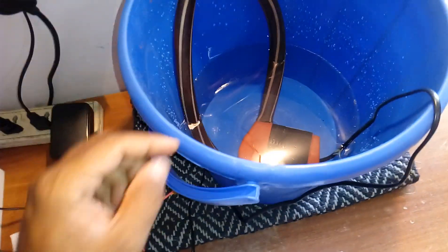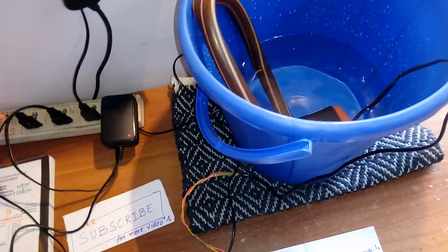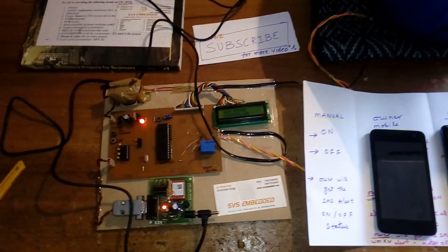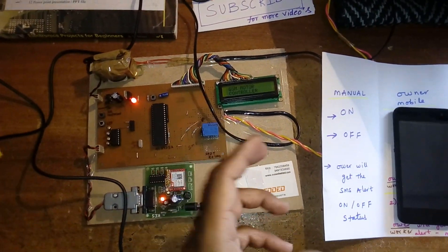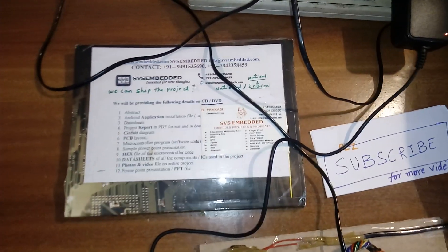We are also going to add drip irrigation — this will be connected to the pipe through which we can send data to particular locations. So this is GSM-based mobile starter for motors and pumps using a GSM modem. Thank you — if there is any doubt, let me know.